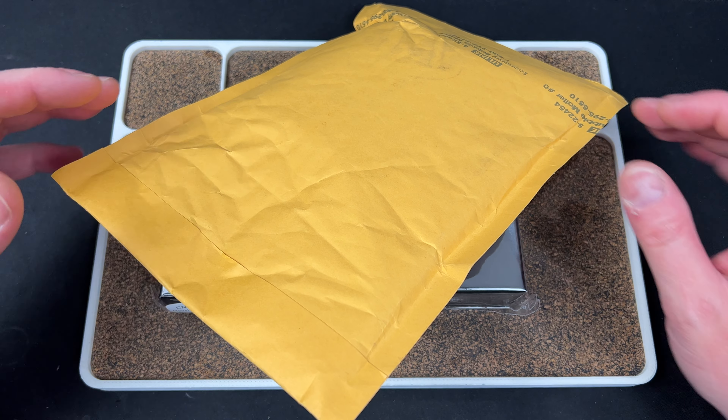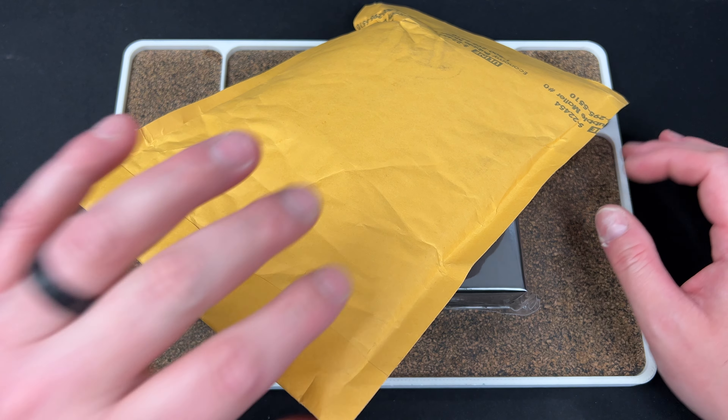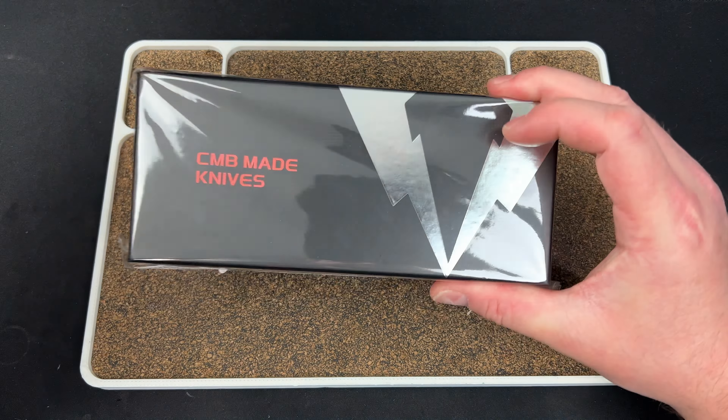Hey guys, Kev here and I have two packages to unbox — well, one is a knife, the other is a package. This is from Tinker Force. They reached out and said 'have you seen our tins?' and I said no, and they said 'let me show you.' So this is one of their little EDC tins, and they actually put velcro on top, which is pretty damn cool.